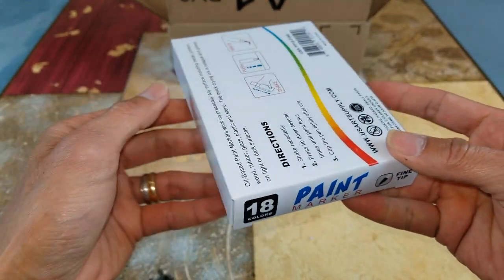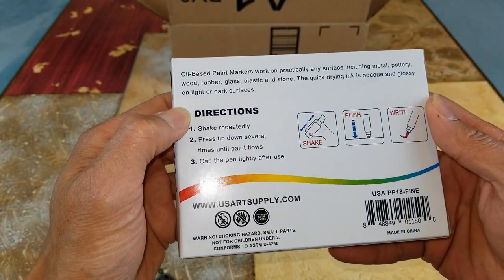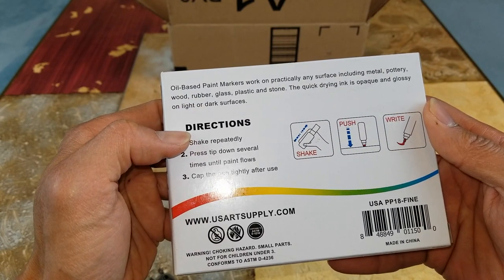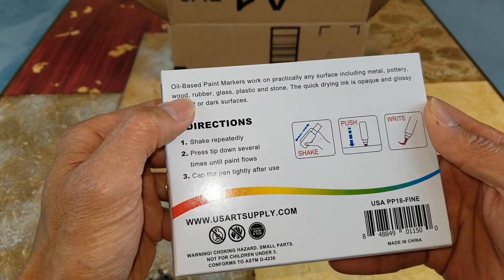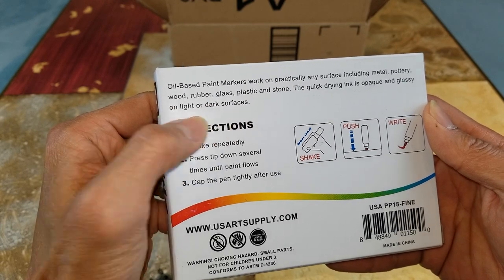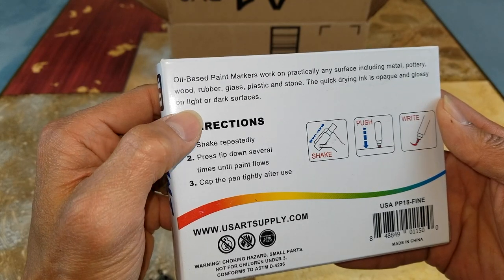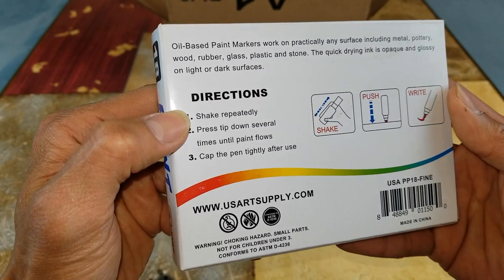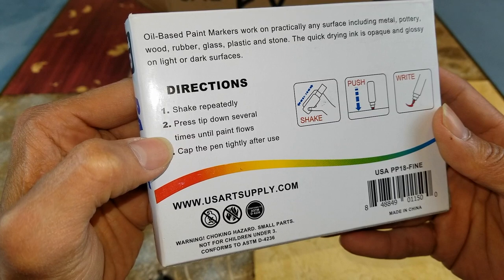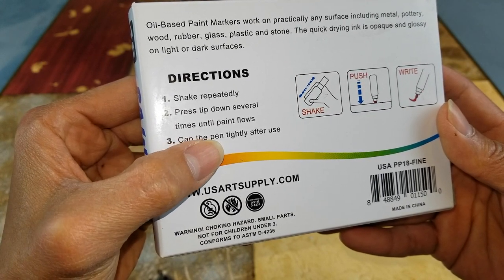It says fine tip. Here are the directions: oil-based paint markers work on practically any surface including metal, pottery, wood, rubber, glass, plastic, and stone. The quick-drying ink is opaque and glossy on light or dark surfaces. You need to shake it repeatedly and press the tip down several times until paint flows. Cap the pen tightly after use.